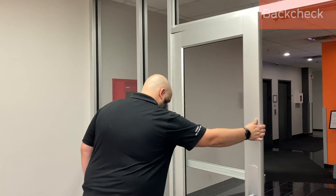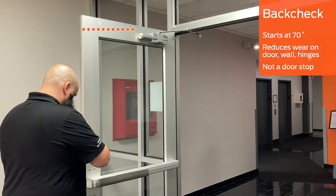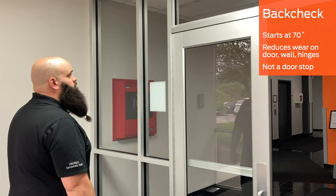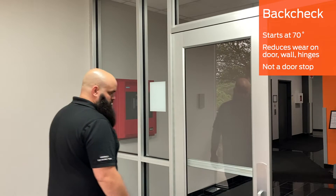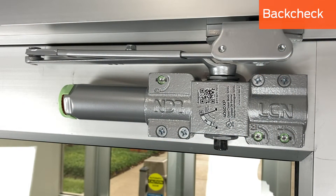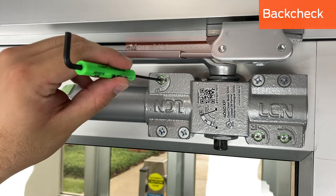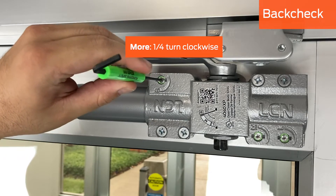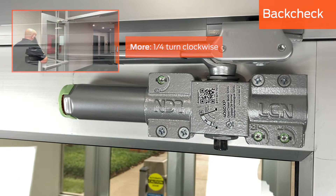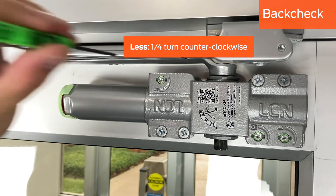Back check is the adjustment that slows the door as it opens. It starts to take effect at about 70 degrees. The door will slow down to reduce the wear on the door, wall, and hinges. Back check does not serve as a door stop. To adjust it, locate the back check screw, which is the screw closest to the spring tube. For more back check, turn the screw one quarter turn clockwise and cycle the door twice to test. For less back check, turn the screw one quarter turn counterclockwise and test.